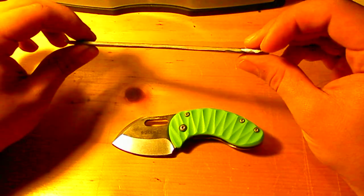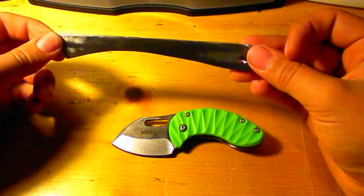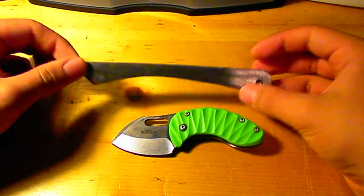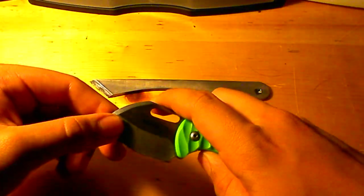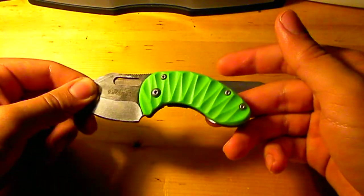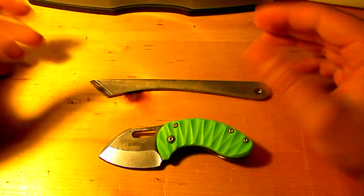The reason I'm bringing this out is because it's technically considered a custom knife, which brings me to another point. This is also a reproduction of a custom knife — I've been looking on Blade HQ for the real ones, the Curtis knives, which are about $300 or so.